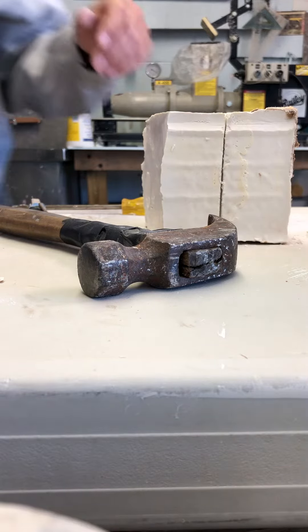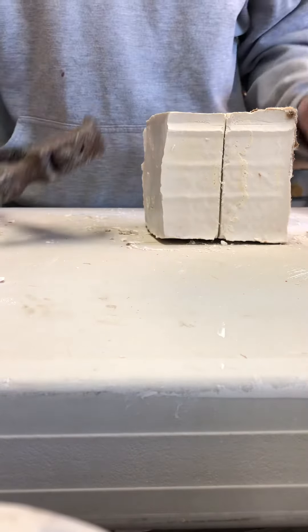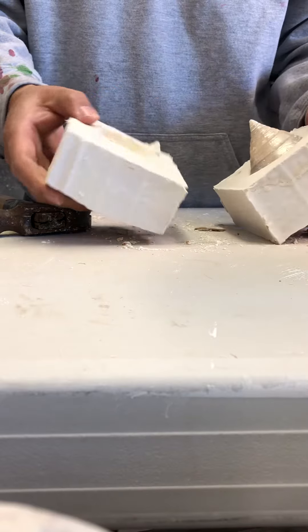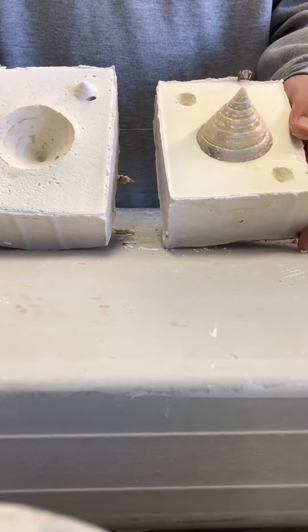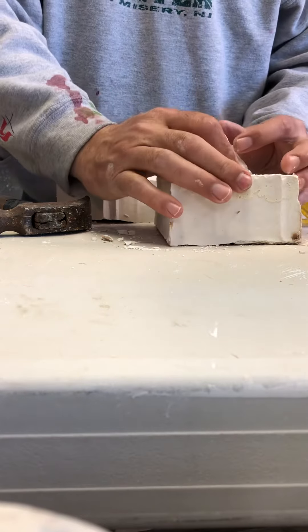All right, so part two. I actually got the screwdriver and hammer and whacked on it, and it opened up pretty quick. Let's see — there we go. Hopefully this will come right out.